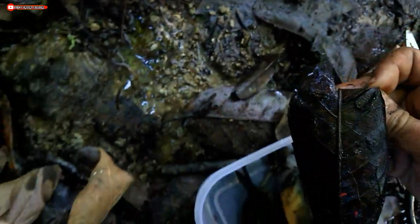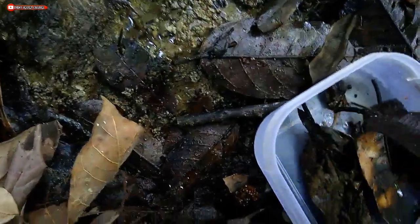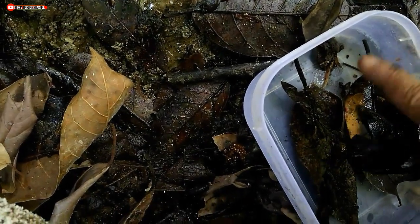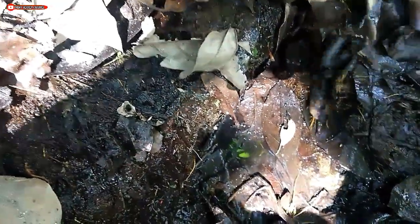Wow, the color is pink! The habitat requires fairly high humidity.